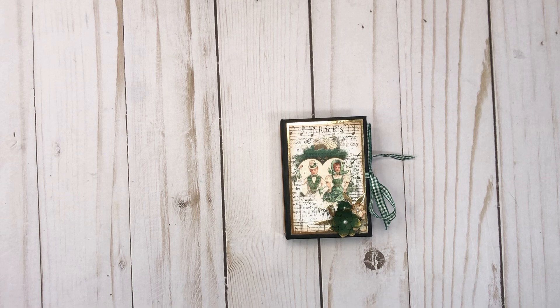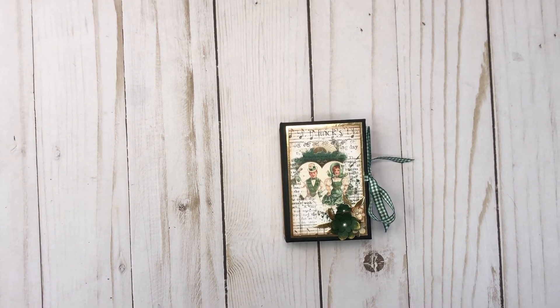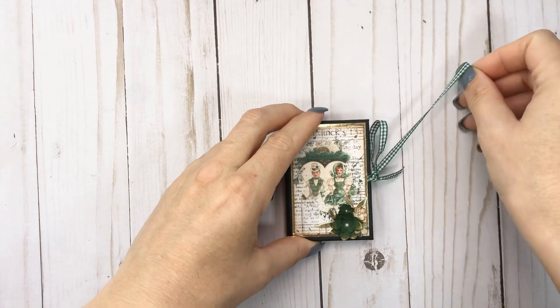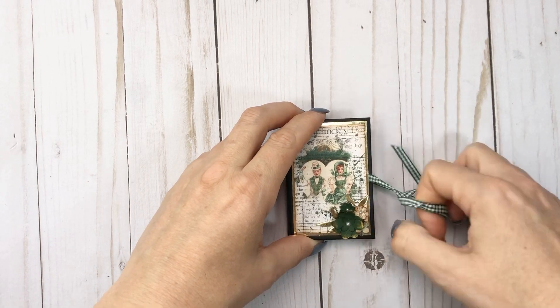And this cute little mini check green ribbon — oh my gosh, my camera wanted to tell me the battery was low, but we're good now.